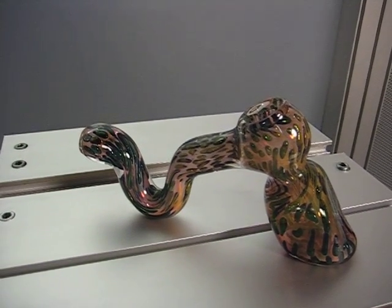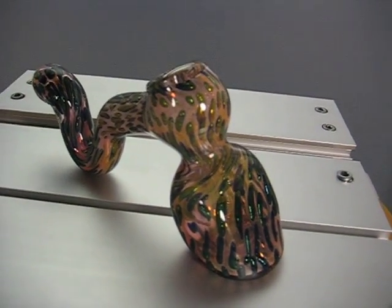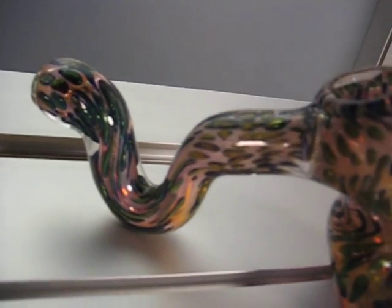Here at Glass Pipes Direct, we're very proud of this model. This is the Leopard Spotted Water Bubbler. It's a beautiful piece, as you can see. The Borso glass being gold fumed is very beautiful, with the great colors coming out from the cobalt, the gold, the silver, all infused into the glass and giving it a really great look.